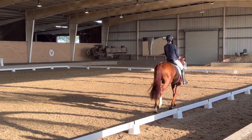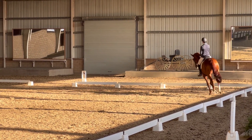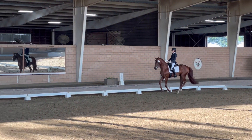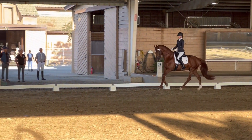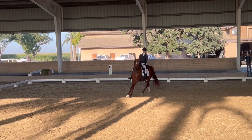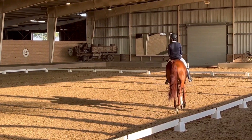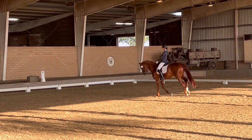B, 20-meter circle, working canter. Lengthening a few strides on the circle. Between C and H, working trot.